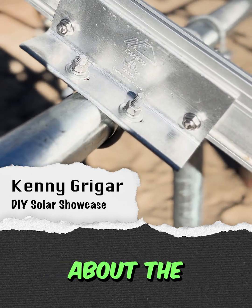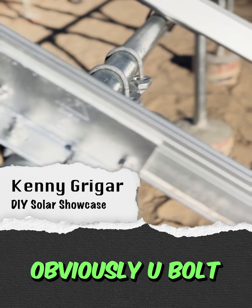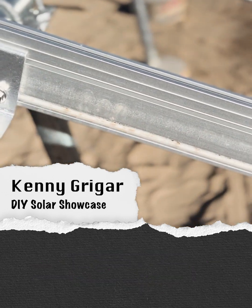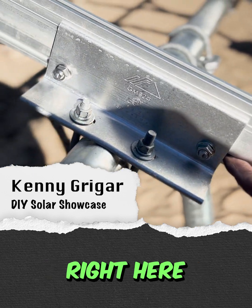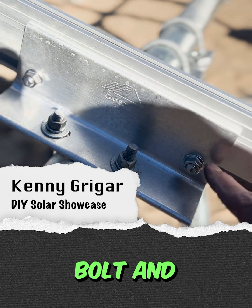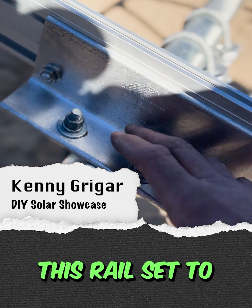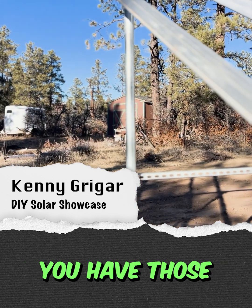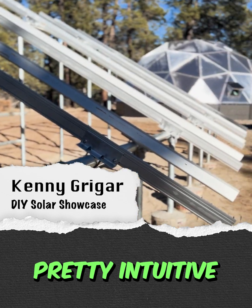A little bit about the IronRidge hardware here. We have the u-bolt, which goes around our horizontal pipe piece. And then this extrusion right here slides up — I believe it's a 3/8 bolt — and slides in here, connecting this rail set to this bracket here. Pretty easy, pretty intuitive.